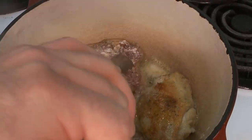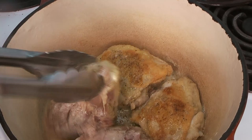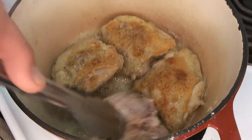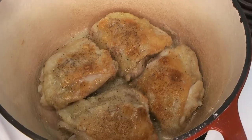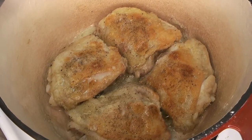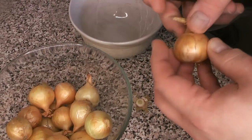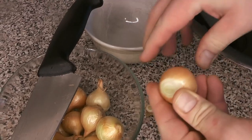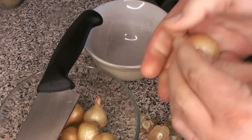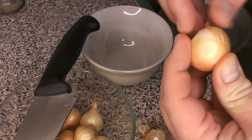We're going to go back to our chicken — we've got beautiful color on the skin side, so we're going to flip that over and get the other side working in that nice butter. Meanwhile, this is a great time to get going on your pearl onions. If you've ever worked with pearl onions or cipollini onions before, they're a pain to peel, but you have to peel all of them — so now's a great time to do that while your chicken's cooking.